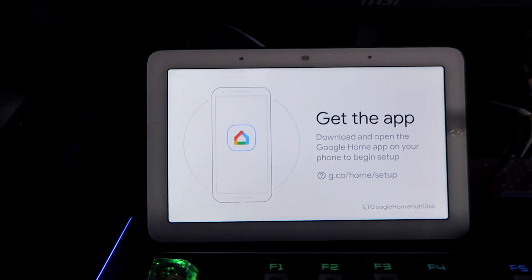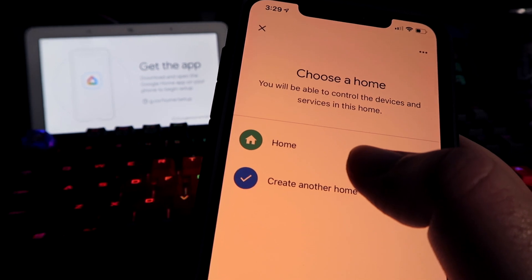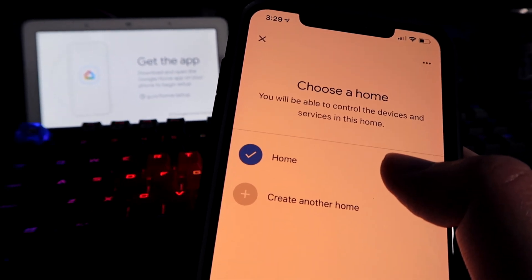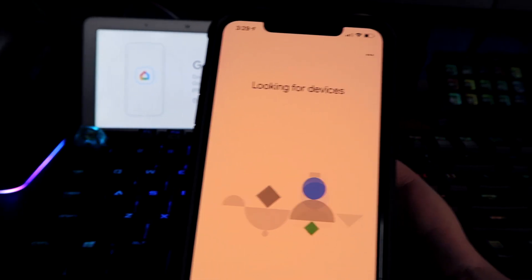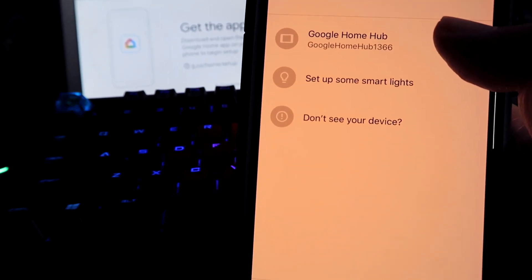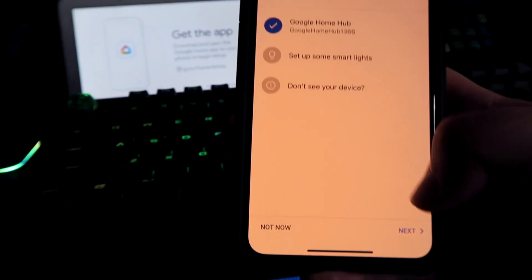Set up one device — it shows up on my phone. The device shows up in home services. Looking for devices... okay, Google Home 1366, and as you can see '1366' matches on screen, so I'll hit next.